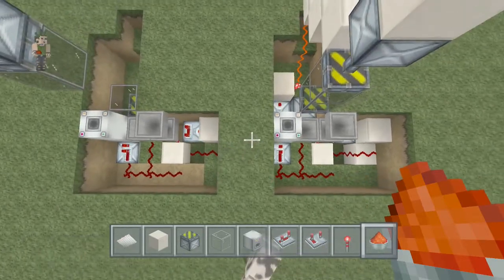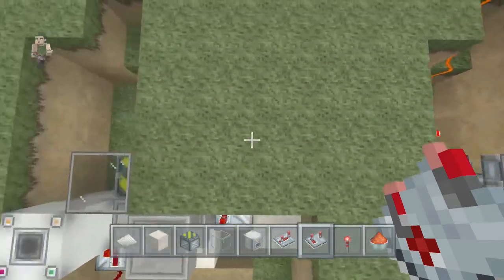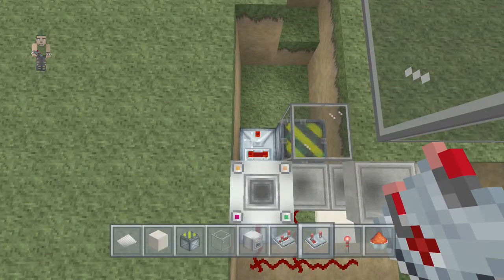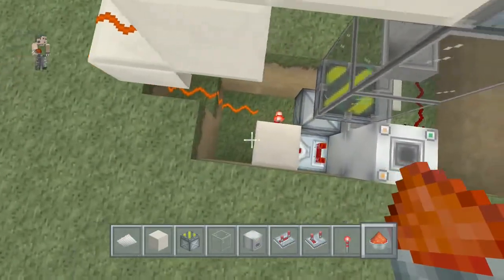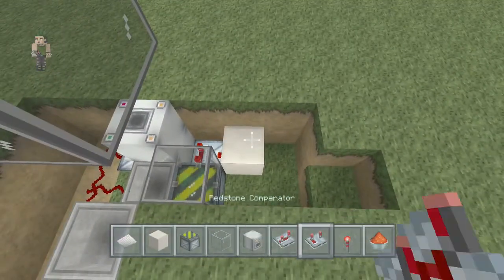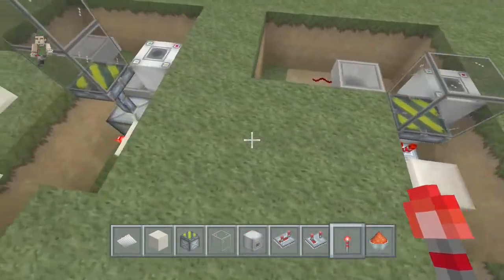Now you grab a comparator coming out of your dropper. Then once you've got that, you add a block of choice with a torch - we're using quartz again but you can use whatever you fancy. That opens that up.